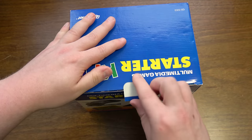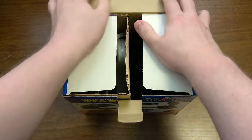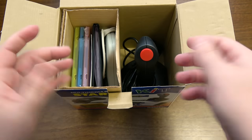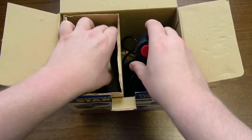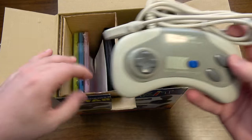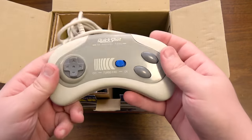Let's figure out what is actually in here. This is the kind of thing that I saw in K-marts and Roses stores — just cheap compilations of this kind of stuff. And already I'm finding something I wasn't expecting: this QuickShot controller is a different color than what's shown on the box. Oh, that's pretty typical.